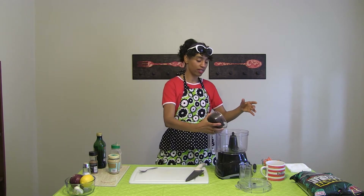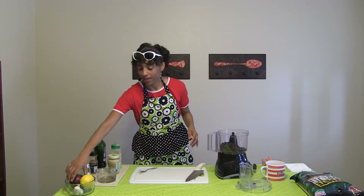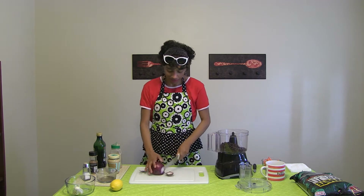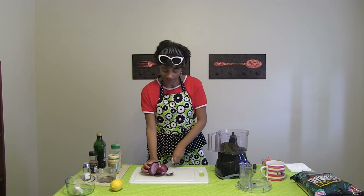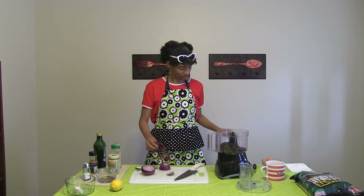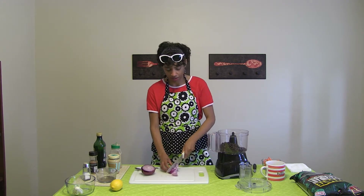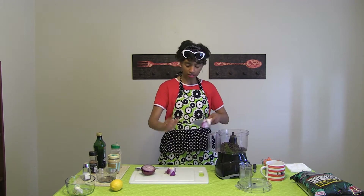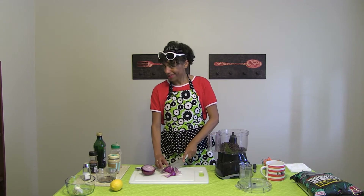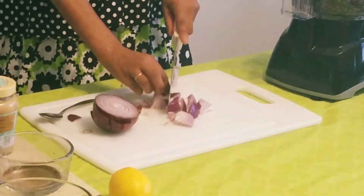First thing we're going to do is just chuck the black beans in here, and then we're going to chop up the onion. You don't have to chop it super fine because the food processor will chop it up — I just like to give it a head start, and I'll show you how much I'm putting in. I like a lot of onion, so I hope you carry toothpaste with you.